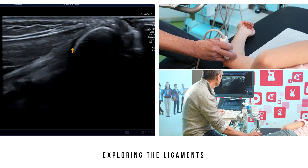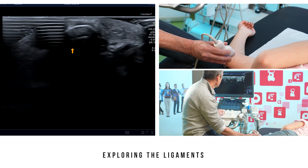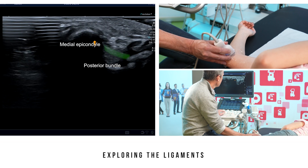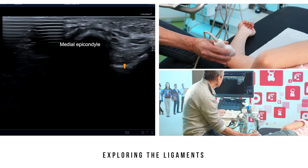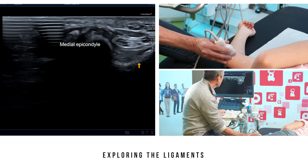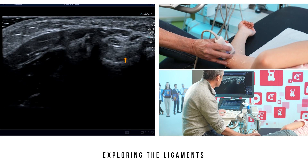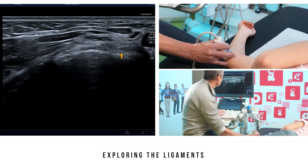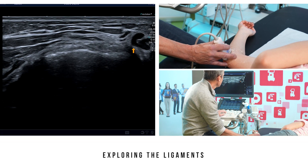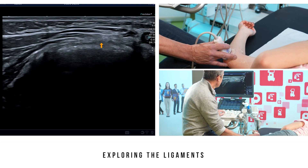If we reposition the probe on the medial epicondyle, we then shift to a sagittal section relative to the ligament. The posterior bundle is visible between the medial epicondyle and the olecranon. If we gently tip the probe, this same posterior bundle appears spanning between the medial epicondyle and the coronoid process. These two ligaments are joined together by the transverse ligament, previously called Cooper's ligament, located very close to the inferior portion of the cubital tunnel and making up the distal floor of this tunnel.